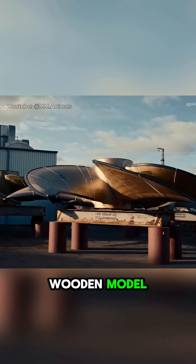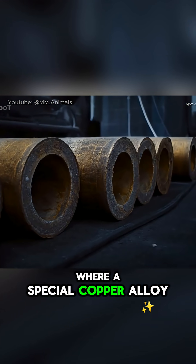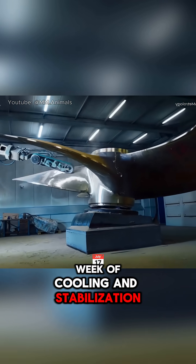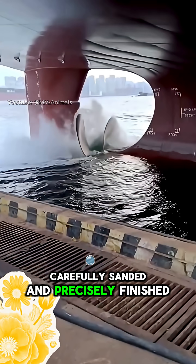The finished wooden model, complete with its four blades, is sent to the foundry, where a special copper alloy is melted and poured into the mold. After more than a week of cooling and stabilization, the propeller is removed, carefully sanded, and precisely finished.